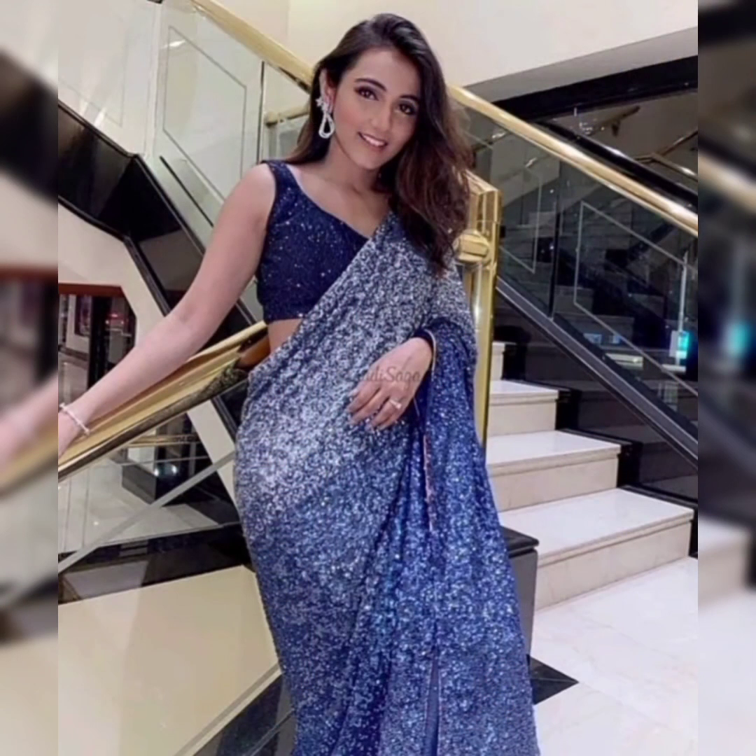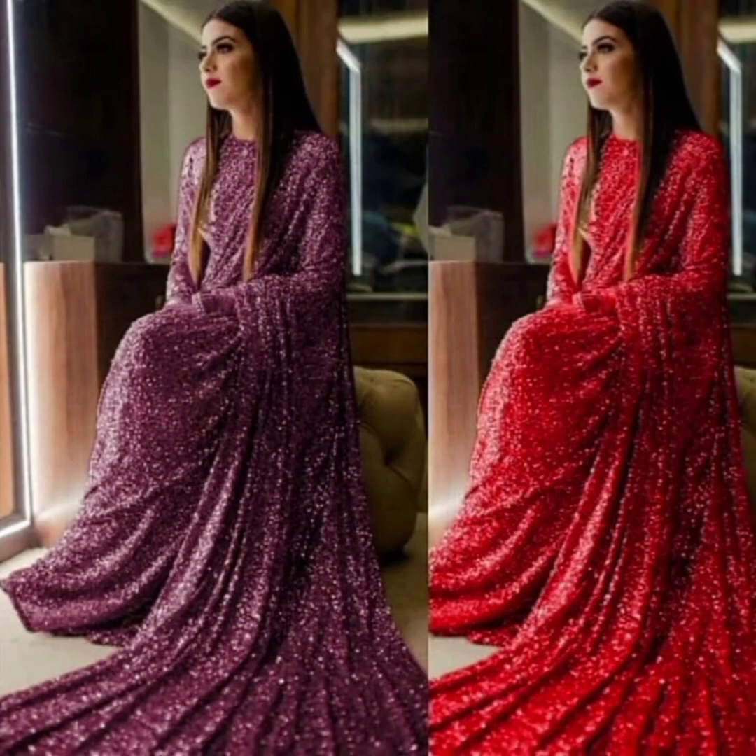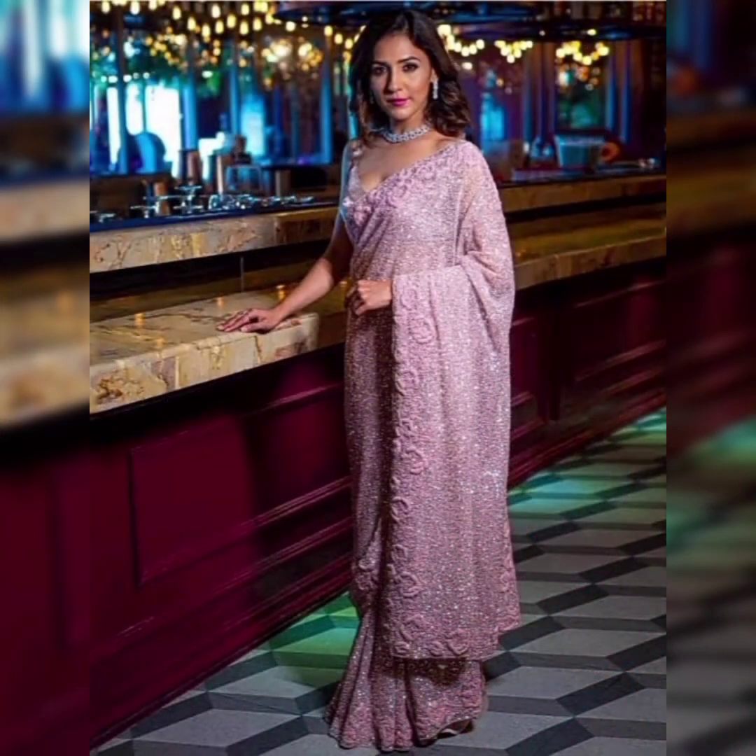Friends, you will get sequin fabric in different patterns in our video. I have made a lot of sequin fabric photos in this video, a lot of trends. Girls and women love them. Now the festival season is coming, so you can also get sequin fabric for this occasion.